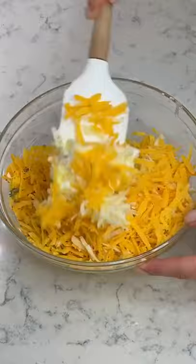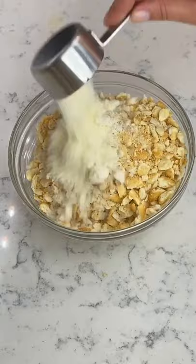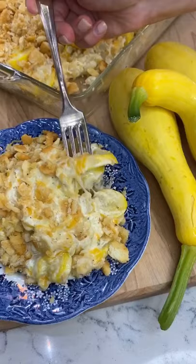Place in a greased 11 by 7 and top with a mixture of Ritz crackers, melted butter, and parmesan cheese. Bake at 350 degrees for 20 minutes. Y'all, it is so divine.